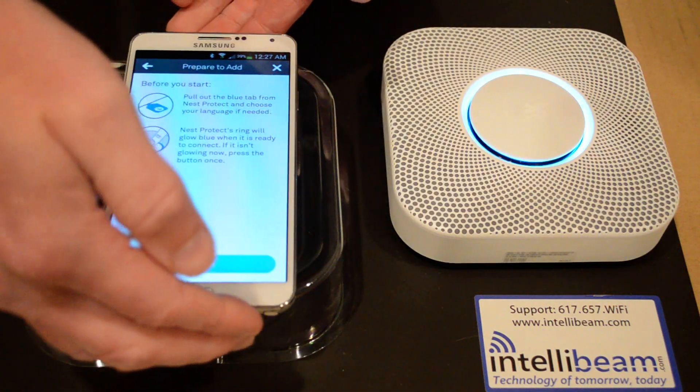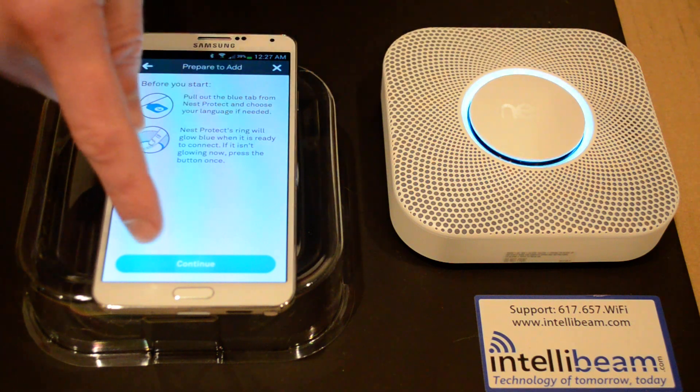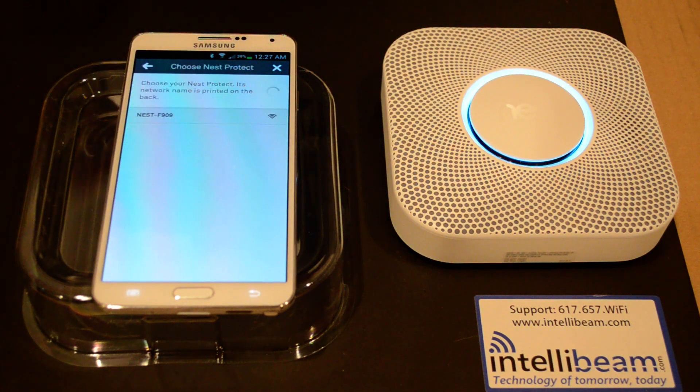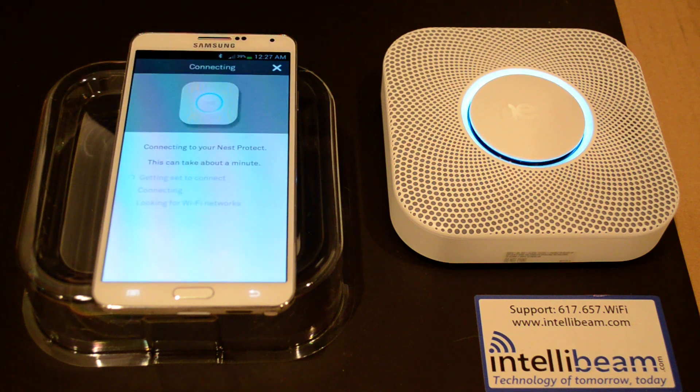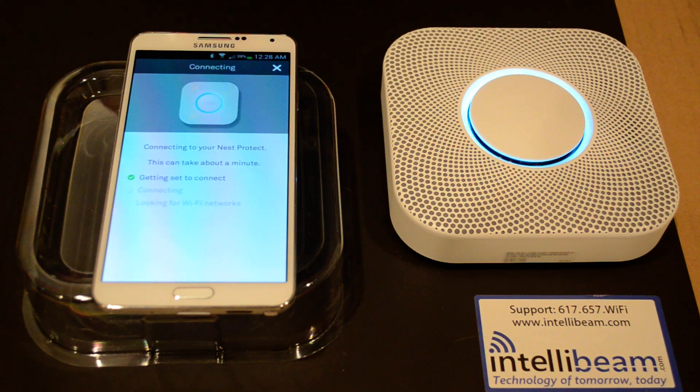So with the code typed in, just make sure it's glowing blue and then hit continue. It will find the Nest. And right there is where it would have swapped over to 4G because the connection was unstable when connecting to the Nest, if you left that box checked. But since it wasn't, it will be able to continue.